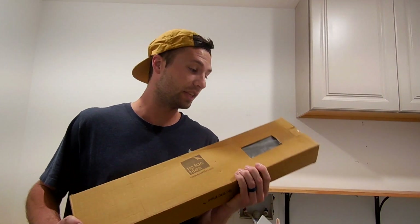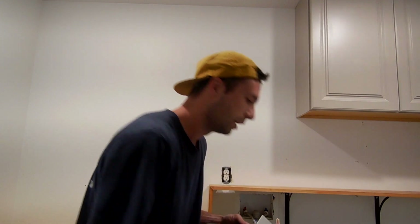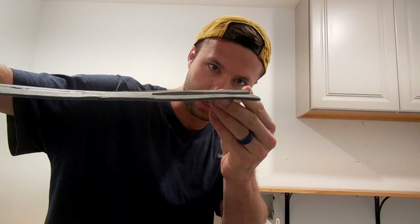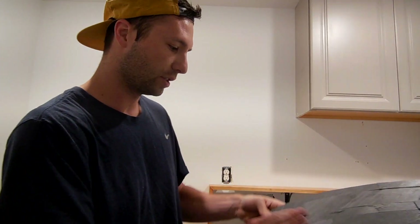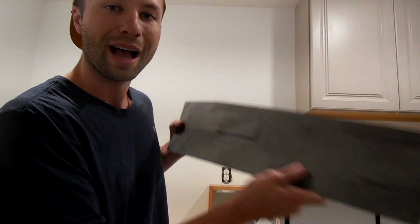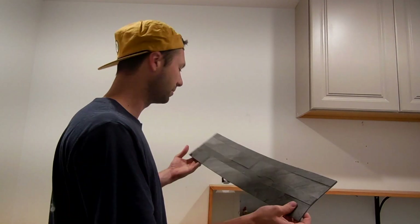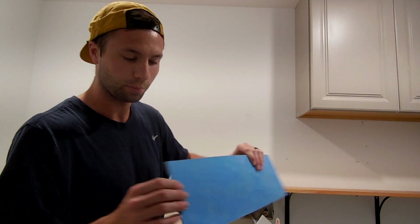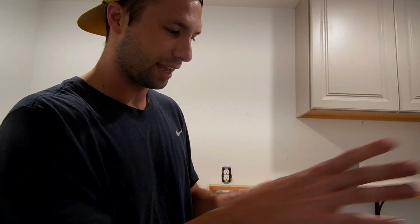For the backsplash we are using Tic Tac Tiles. They have stone-style tiles — peel and stick, so all you need to do is peel it and stick it on the wall. Look how thin these are — super thin, super easy to cut, but it looks like real stone. Once you look at it, it just feels and looks like real stone. I'm excited to be using these today. Thanks to Tic Tac Tiles for sending some of these. I'm really impressed with how they look so far.